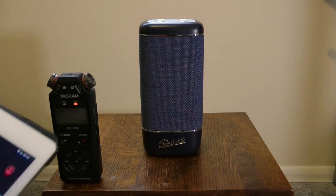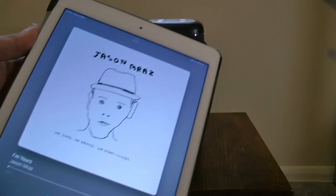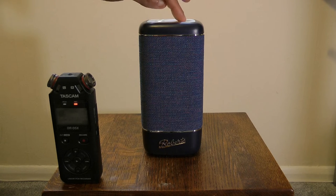Here we go — you can hear the sound quality. You can turn it down using the actual speaker controls itself.